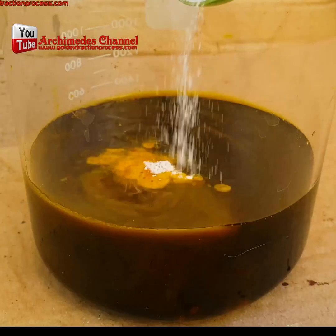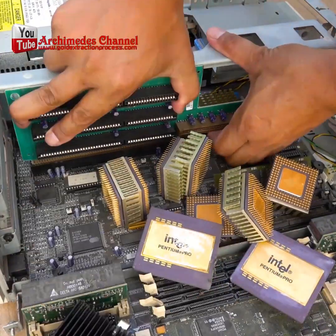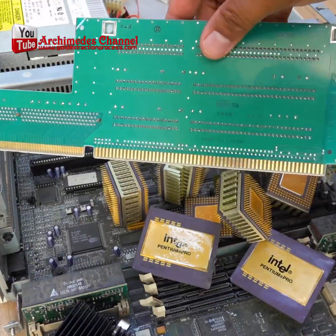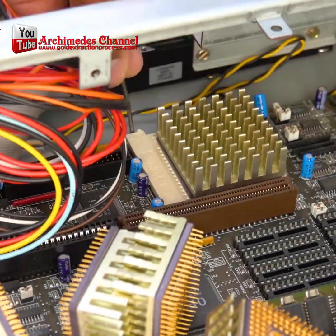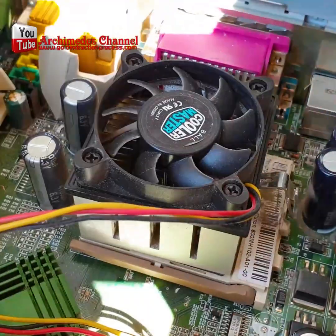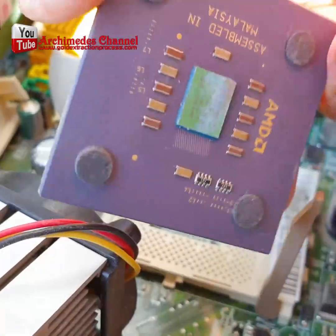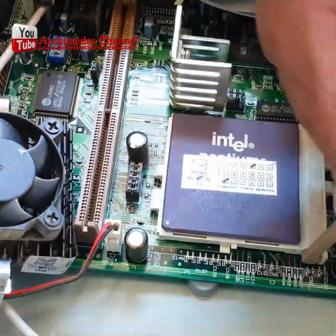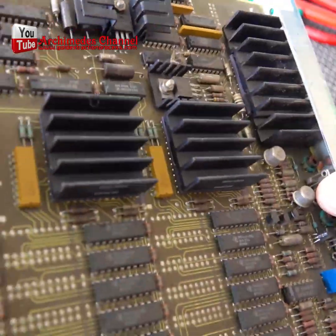We've got a special treat for all you treasure hunters, gold lovers, and anyone with old computers — we're going to extract gold from CPU scrap. The first thing you need to do is disassemble your entire computer part by part, hopefully an old one you don't need. Look for pieces that have a gold finish; you may have to dig and take everything apart, and in some cases you'll need a heat gun to pull the pieces apart.